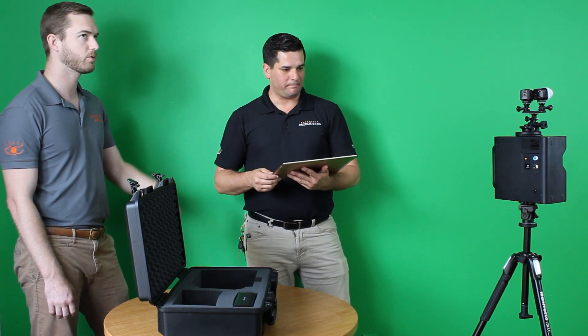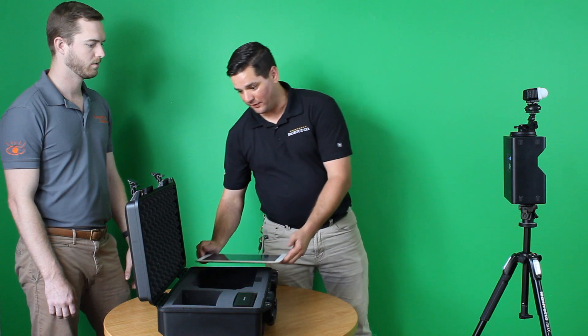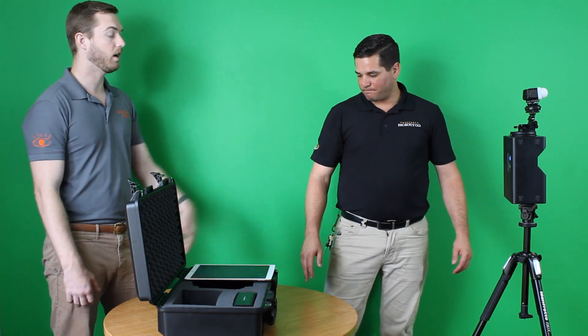Are you typically in the shot when you do these recordings? I typically try to stay out of them, but you can be in them. Matterport just added an option to actually blur faces out, so it gives you that option right before you upload — and that is a scan.